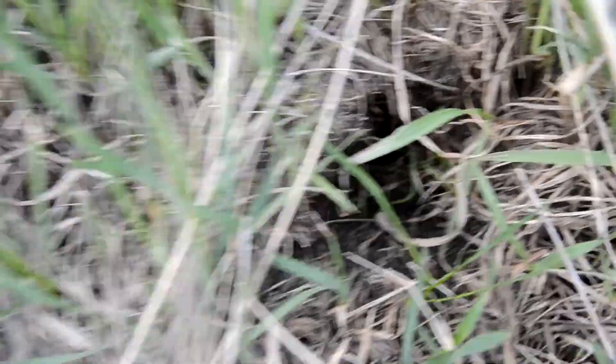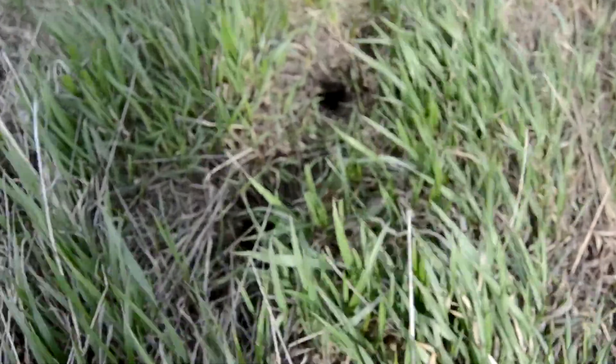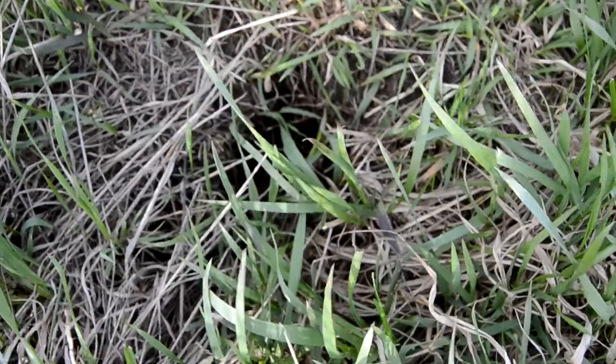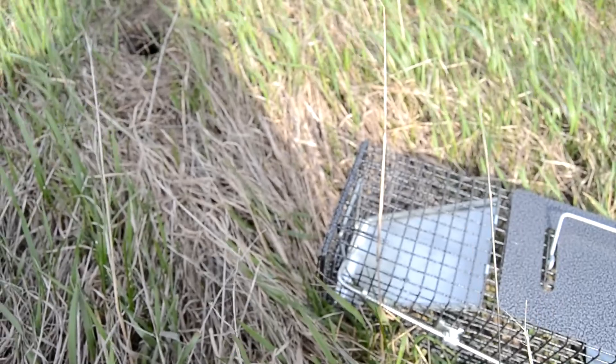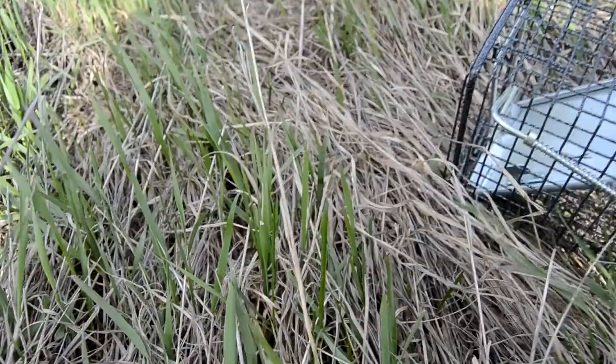So this is what we're looking for — a lot of fresh gopher holes. The gopher hole is right there. Here's the trap.